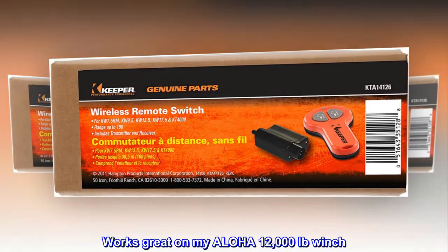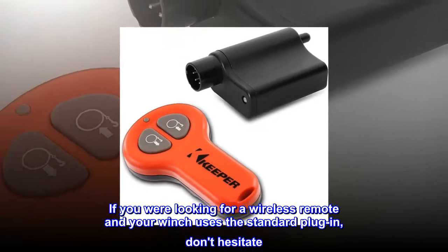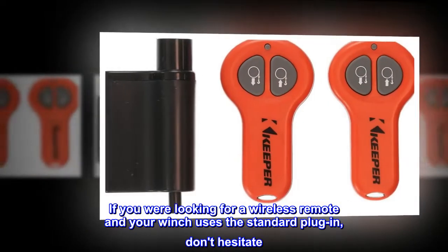Works great on my Aloha 12,000 lb winch. If you were looking for a wireless remote and your winch uses the standard plug-in, don't hesitate.